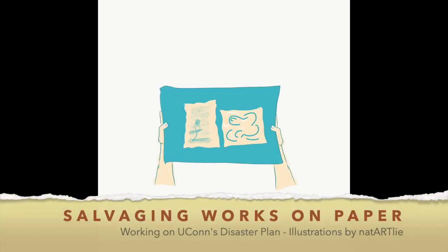My name is Natalie Granados. I'm the Special Collections Conservator at UConn Library. I created these illustrations and timelapses to accompany UConn Library's disaster plan. In this video, I'll be talking about how to salvage works on paper.